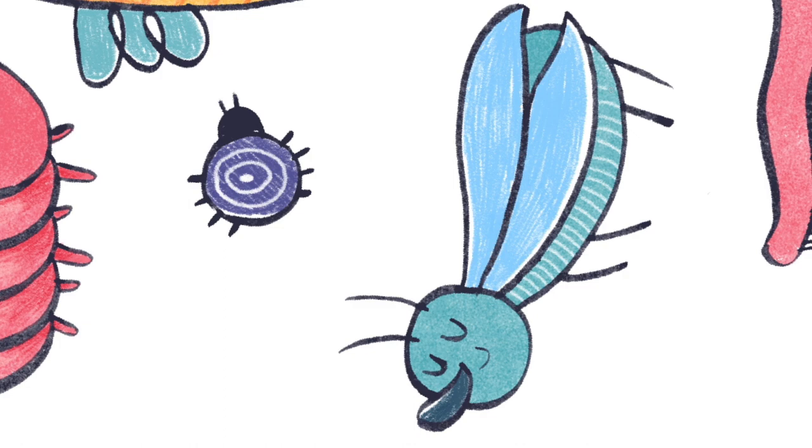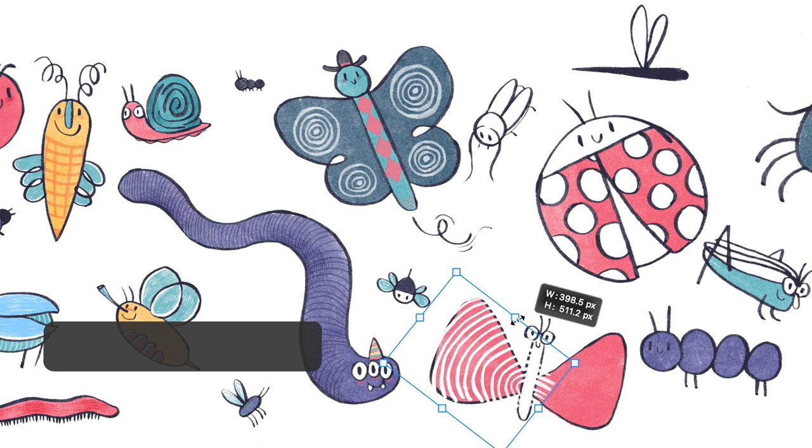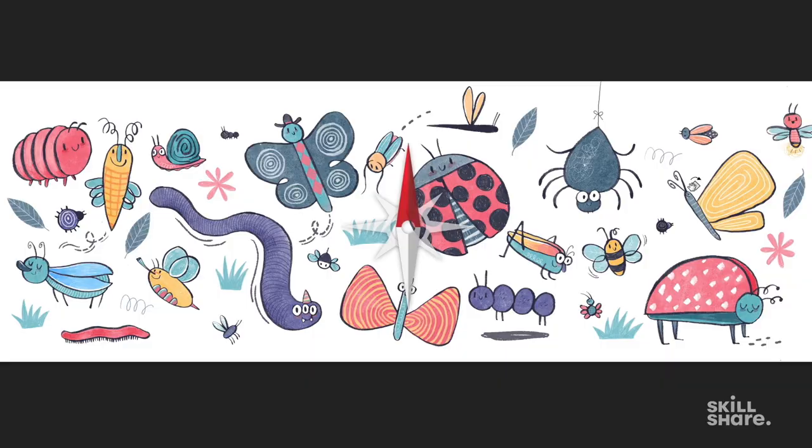One thing to keep in mind when working with merchandise is firstly your resolution, and secondly the color format. It's usually CMYK for print and color separation. If you're working with screen printing — like a t-shirt — there'll be a limit on number of colors and the colors may need to be separated into different layers or files. I know I'm working on a digitally printed mug, so there are no color restrictions, but I'll need to keep in mind how the color turns out when it gets printed. Certain things look duller when printed; certain things look as they do on screen.